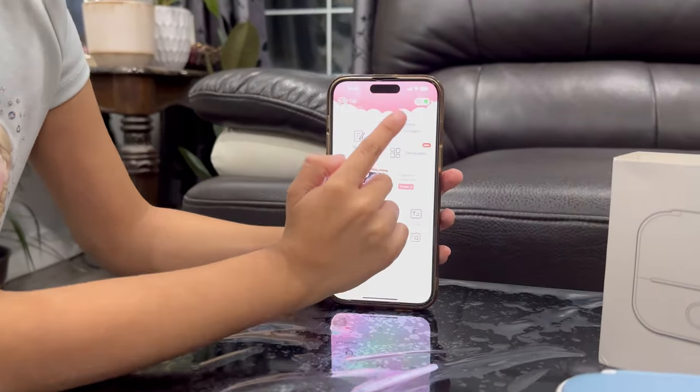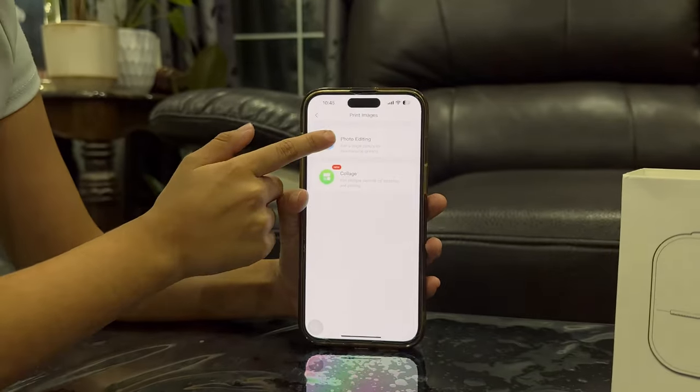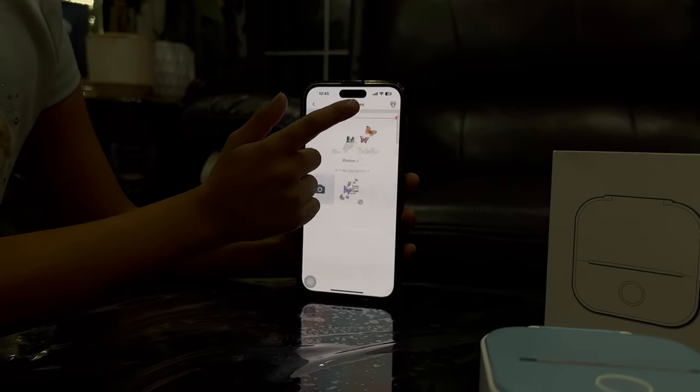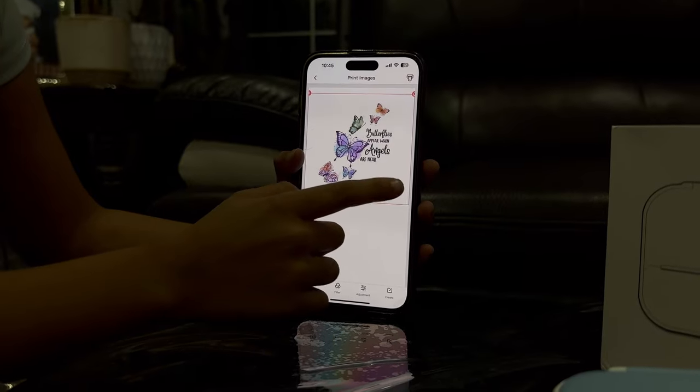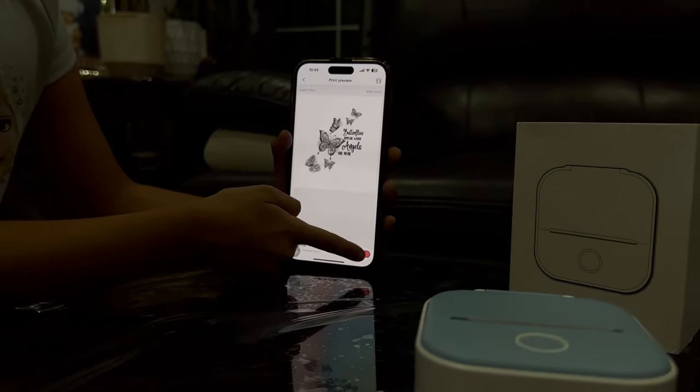My mini printer is ready to print. First you press print image, second this blue button you press it, third of all this is the image you press it. Then press add print.